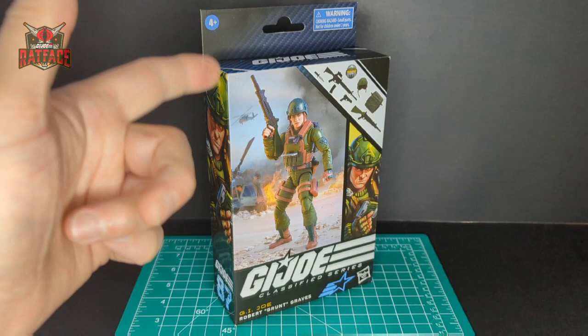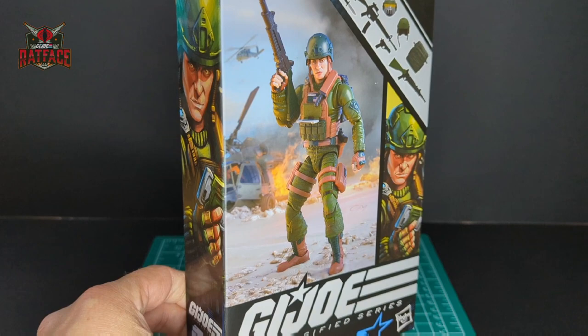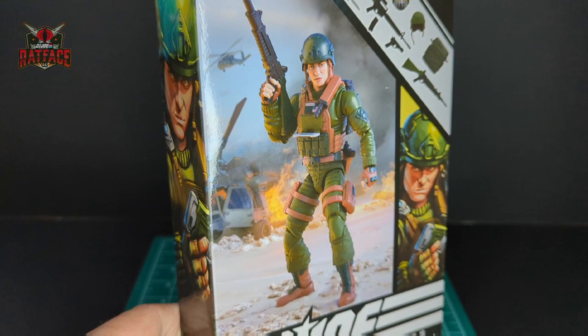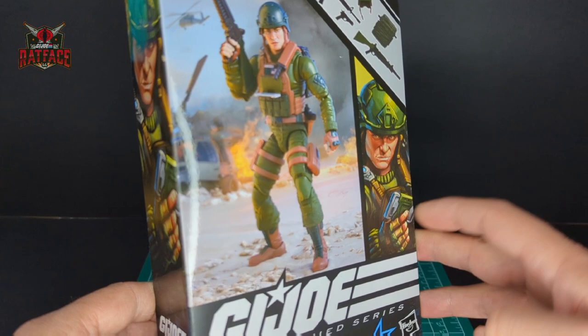Before we open up Grunt, let's take a look at the packaging. There is a digital render of Grunt on the front of the package. He looks like he's in kind of a war zone — there's smoke, and I'm not sure what vehicle that is in the background on fire. There's a helicopter in the sky, and you have a piece of artwork which is really cool. He's sitting there looking at his pad or digital readout.